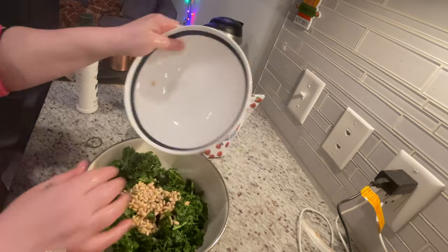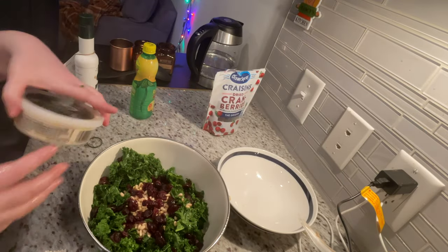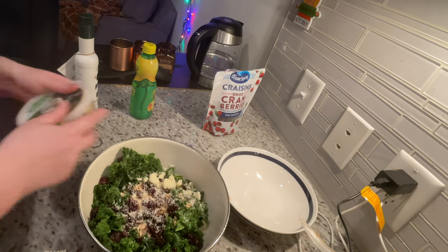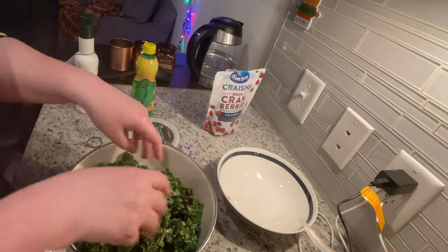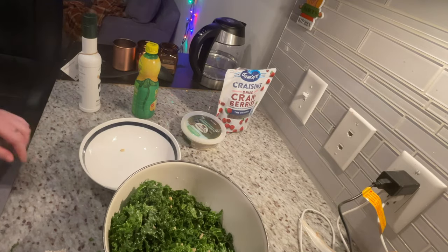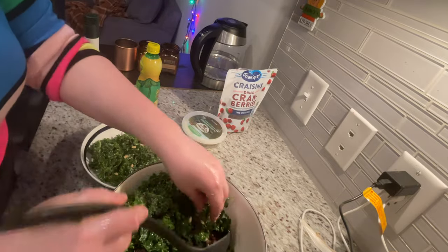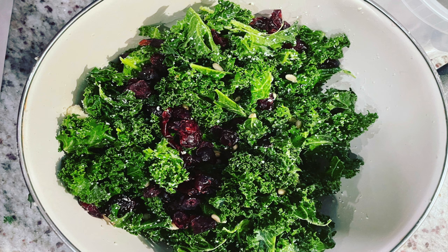Then add your pine nuts, your cranberries — you can also use currants or raisins if you prefer — and your parmesan cheese. Just incorporate them in among the greens. When I don't know what I'm in the mood for, this is the thing I always make and it never disappoints. You can pair it with salmon, grilled chicken, a veggie burger, or have it on its own for a satisfying lunch. When plating, dig down to the bottom because the cranberries and pine nuts tend to sink. Grab a fork, grab your bowl, and you're ready to go.